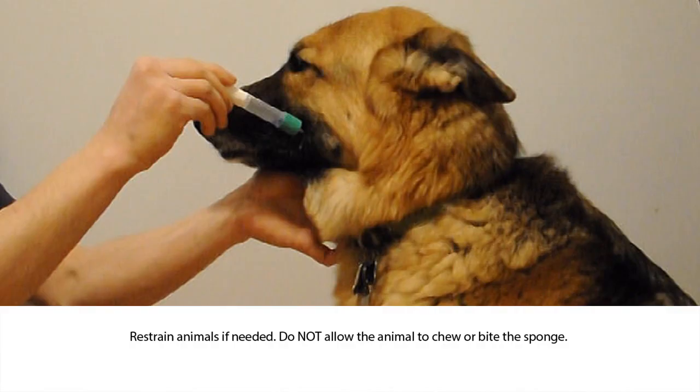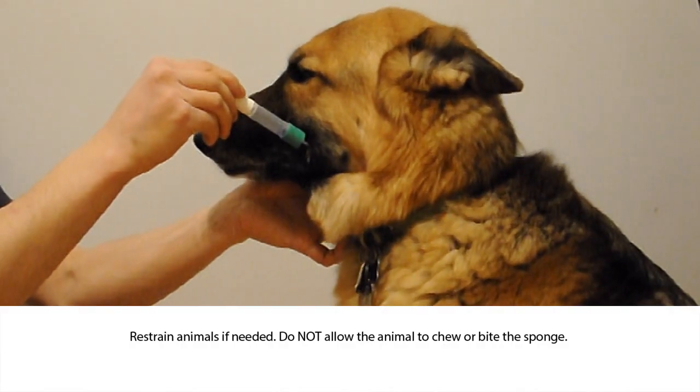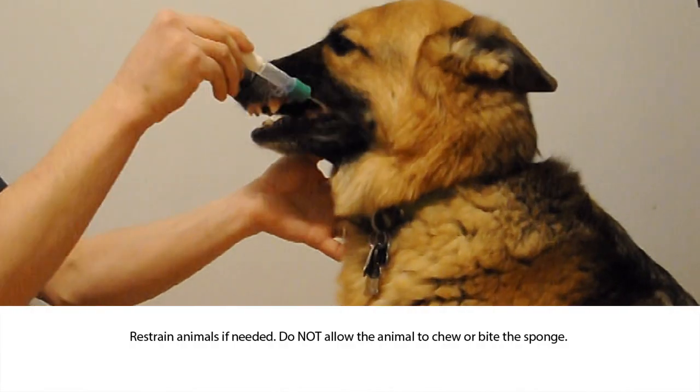For animals older than 6 months, moderate restraint may be required. Do not allow the animal to chew or bite the sponge.